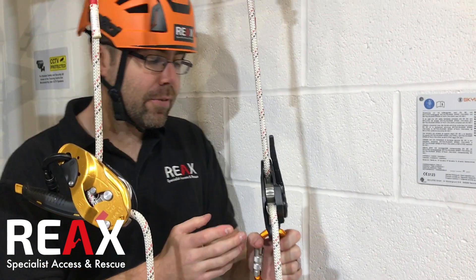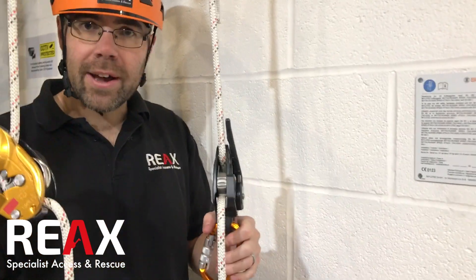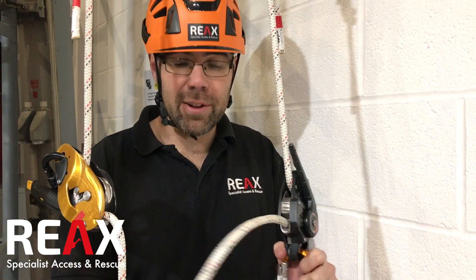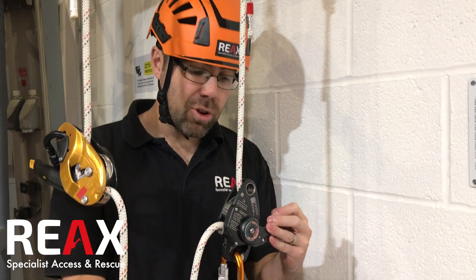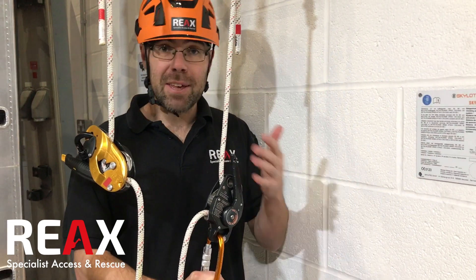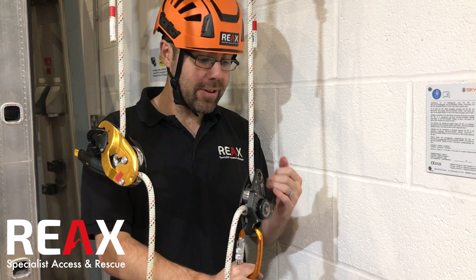In terms of the operation of it, it's really quite positive in its function. Obviously I'm not hanging in it now, so I'm not going to hold the tail rope when I do this — you would, as normal with any other descender, need to hold the tail rope. But when you're descending down, it's good, it's straightforward. I thought about making a video showing me descending down, but I think it'd be really boring because it looks like every other device that you might have seen when you descend down.